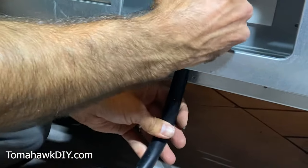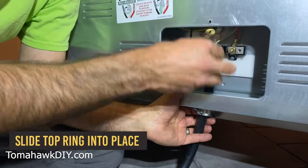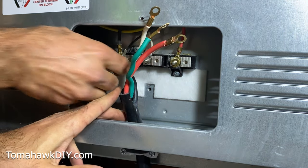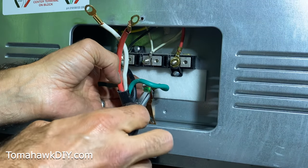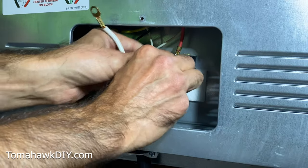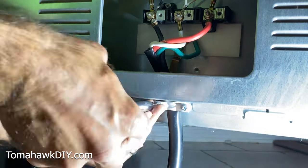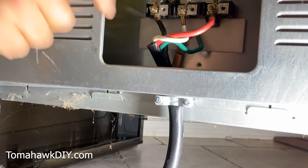Now let's get these wires put back on. Just tighten this down nice and snug. Make sure the wire's not moving once it's in there. Don't forget this important step.